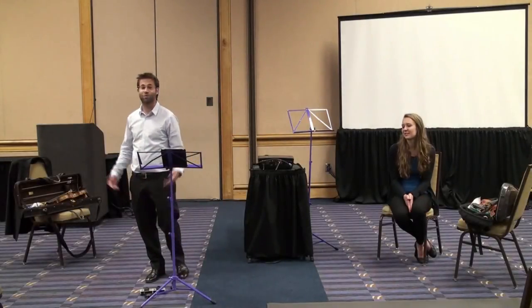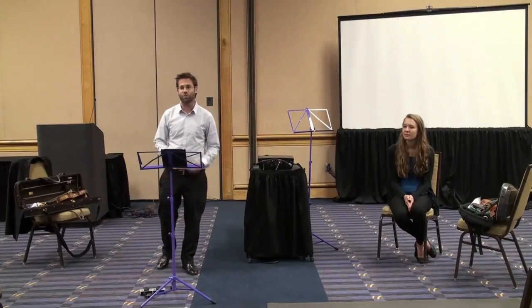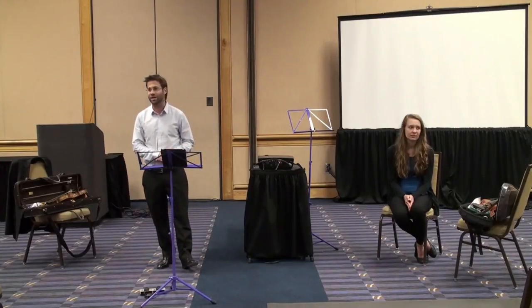Thank you so much, and thank you for coming here this afternoon. It's a pleasure for me to share with you several ideas, techniques, and exercises that have helped me over the years improve my playing, get an easier feel, a more natural approach to playing.